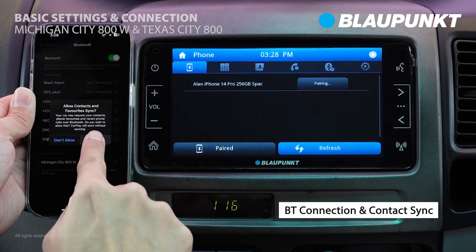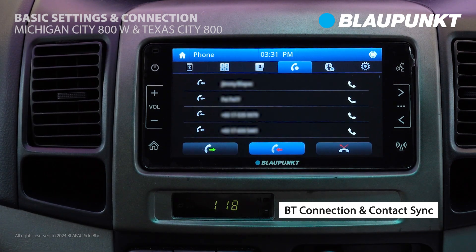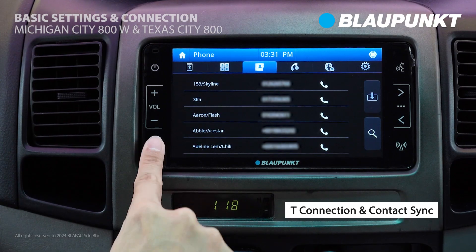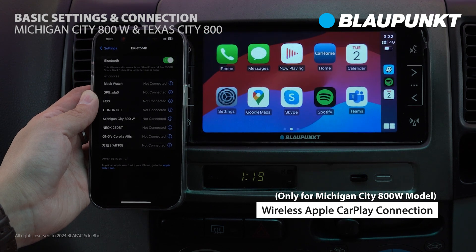Allow Contact Sync to ensure all your contacts are synced with the CarPlayer. Your contacts should now be accessible on the CarPlayer. If your phone supports Apple CarPlay or Android Auto functions, these will be automatically launched when Bluetooth is connected.